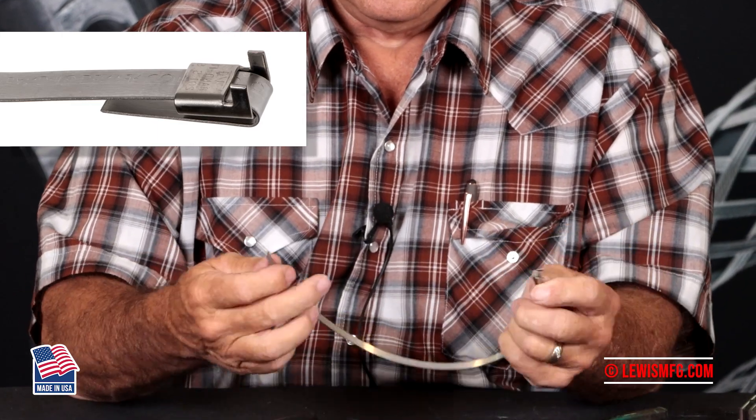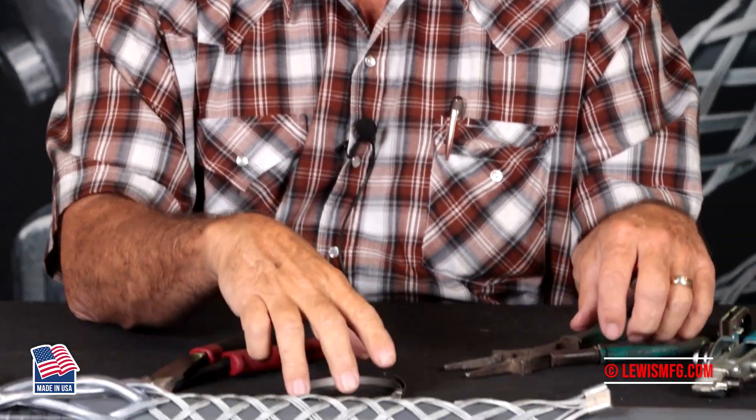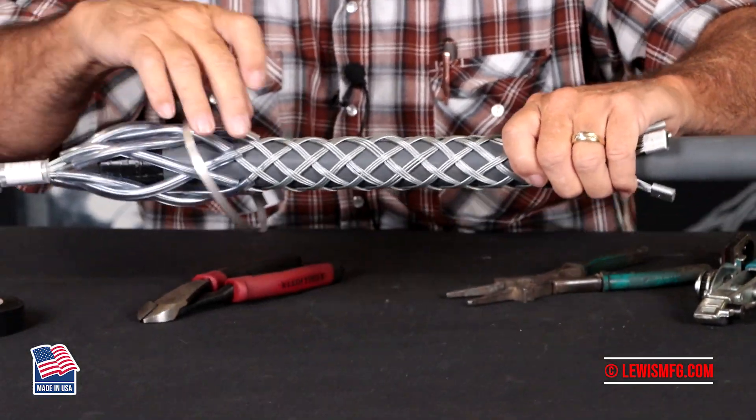Pinch it on down, loop it around, and once that's done you will install it on the cable.